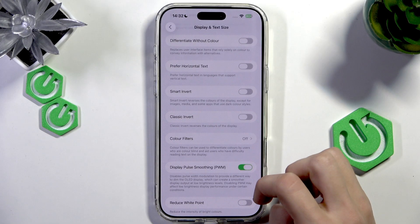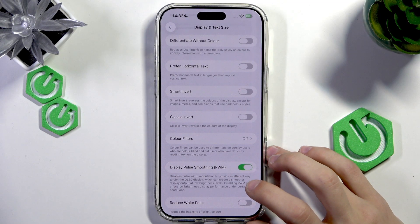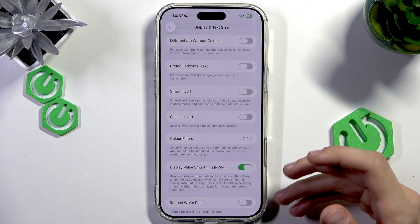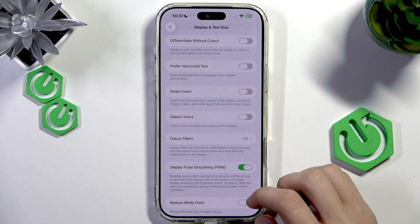What this option does is it just changes some features of the iPhone that are not really visible to the eye but you'll feel them, and that helps you to reduce eye strain. It maybe manages your brightness a little better and other stuff like that, and I recommend turning it on.